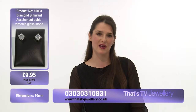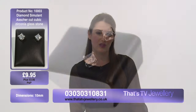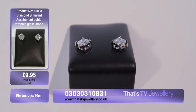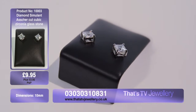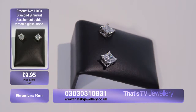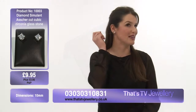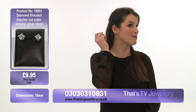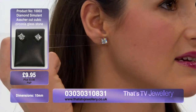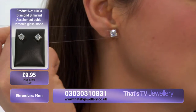It's a diamond simulant and I've never ever seen a zirconia look this good. The fact that it comes with a really wonderful, good quality presentation box just makes it even better. It's an ideal statement piece — as you can see, it really does make an outfit. Isn't that stunning?